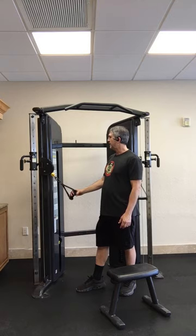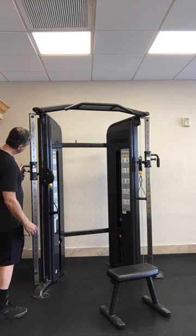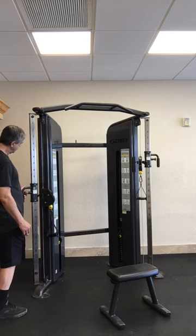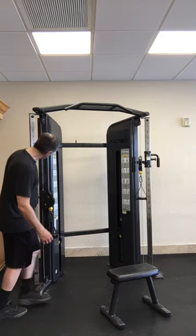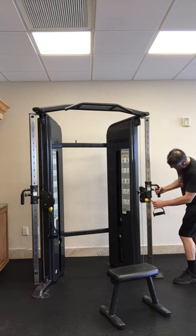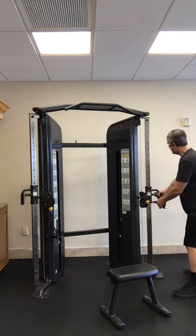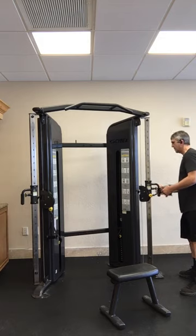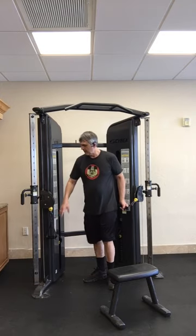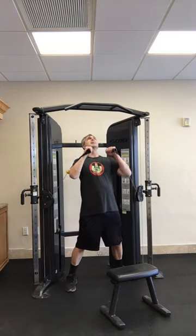All right, next they have the overhead press. I'm going to lower these down. Let's try eight. All right, overhead press — face away from the machine and pressing up.